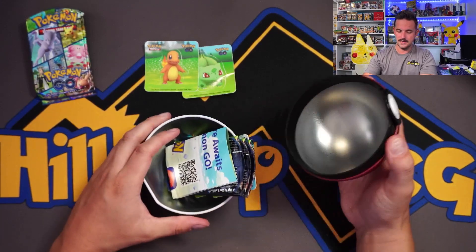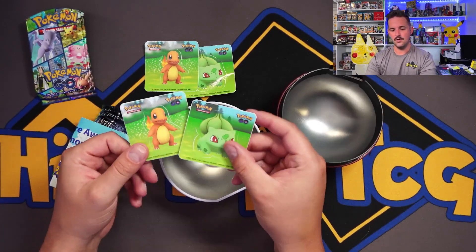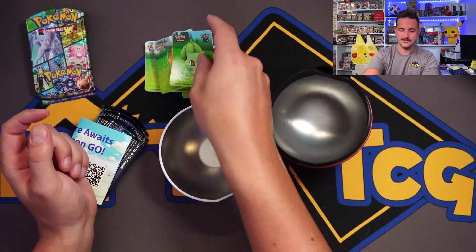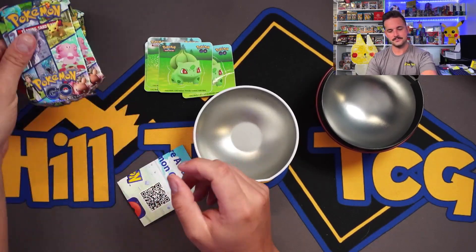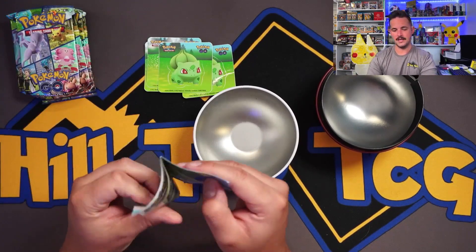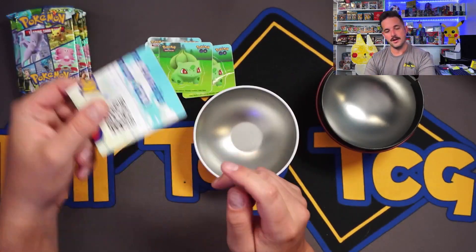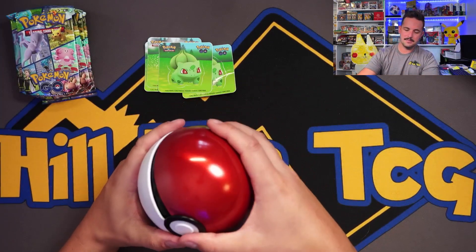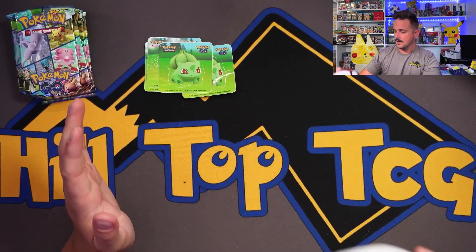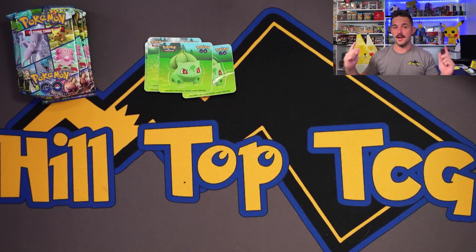That one didn't open up that easy. Can we get Squirtle? No — is Squirtle not loved? Do we just have Charmander and Bulbasaur? Poor Squirtle. I guess we have to open up the other four tins to see. I'm not gonna keep you guys waiting — I'm gonna go get the other four Pokeballs ripped open. Hopefully we find a Squirtle and I'll be right back.